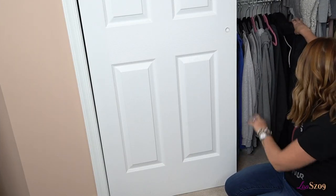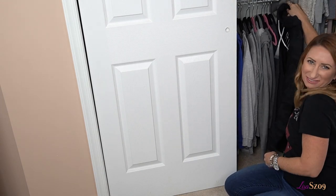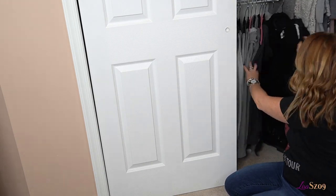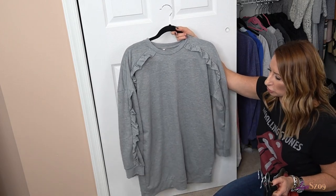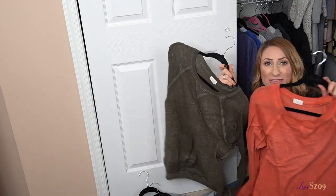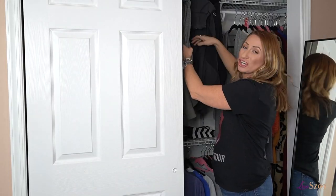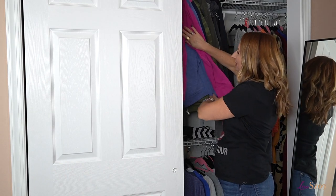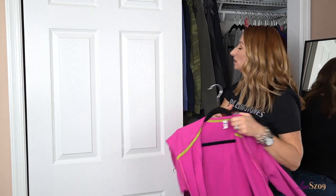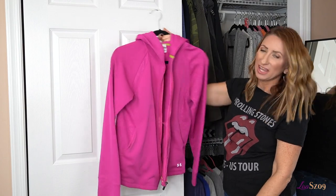I'm going to run through sweatshirts on this side — basically hooded sweatshirts or crew neck sweatshirts, just cozy casual things. We've got four going: a ruffled sweatshirt, an Adidas sweatshirt I never grab for, and two Castlon burnout sweatshirts I just don't wear that often anymore. Moving up here to the zip sweatshirts — there's one I don't grab for that I think is going up. It's an Under Armour zip sweatshirt. I just don't ever grab for it.